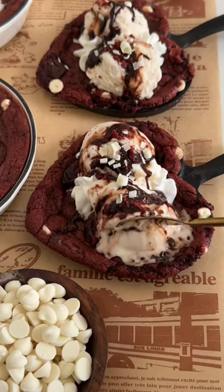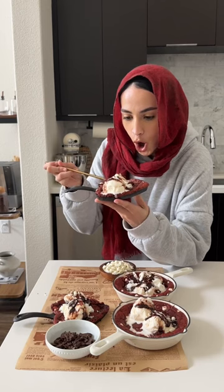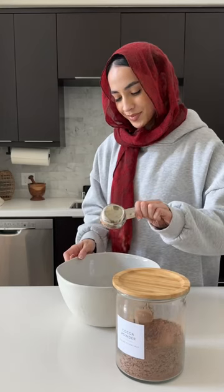If you're looking for a dessert to make this Valentine's Day, you have to try out these red velvet heart-shaped pizookies. There's really nothing better than cookies and ice cream, so we're going to start off by whisking together all-purpose flour, cocoa powder, baking soda, cornstarch, and salt.